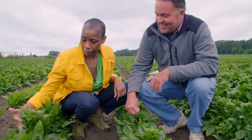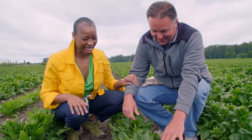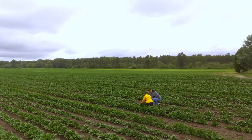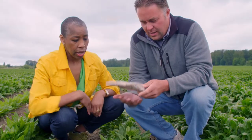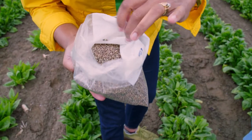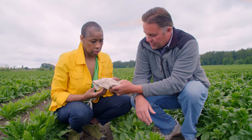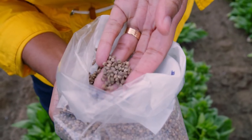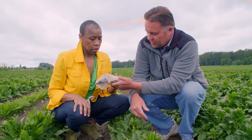Thank you males — they've done their job, they're done. And at that point we come along and we harvest the seed. We run them through a combine. There are various different sizes of seed on a spinach plant, so it's all sized and then sold according to seed size.